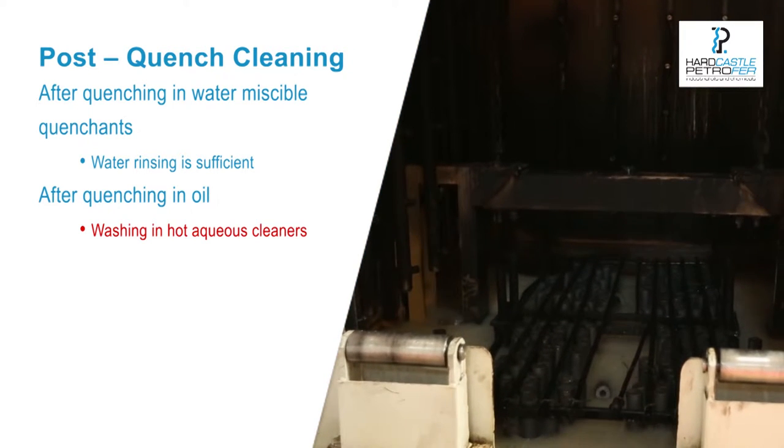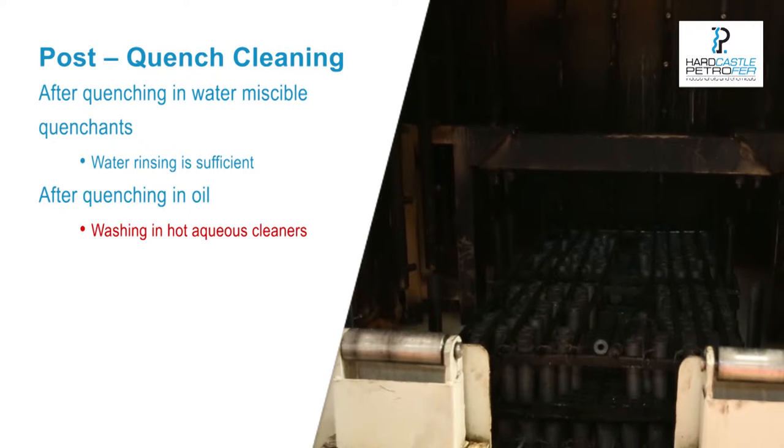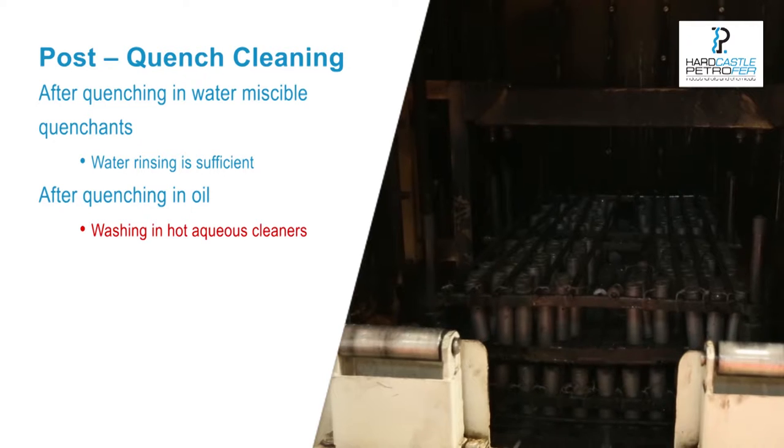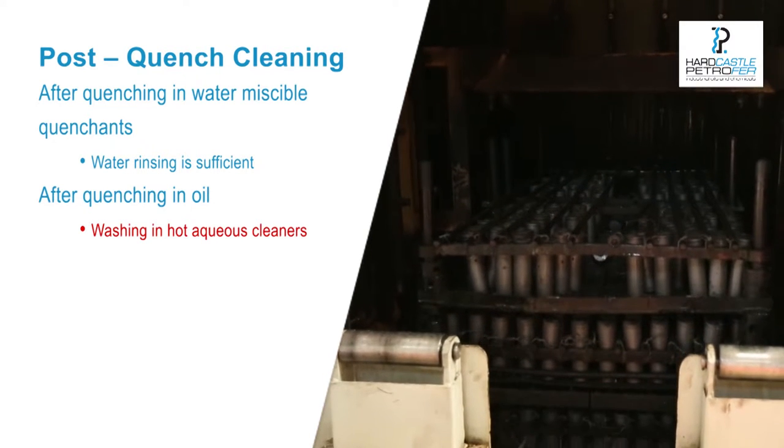Removal of quenching oil generally requires the use of hot aqueous cleaners or use of water washable quenching oil. Degreasing with solvents in a soak tank or in vapour is also possible.